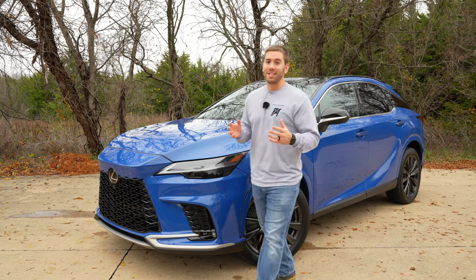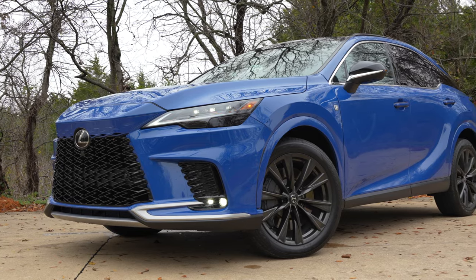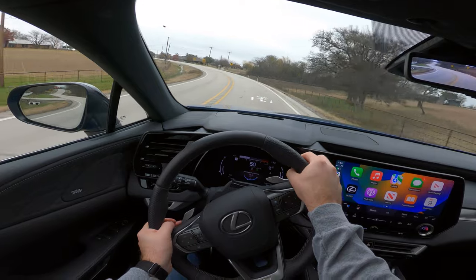Welcome everyone. This 2023 Lexus RX is redesigned for this year, and we're going to take a full detailed look at the exterior, the interior, and get it out on the road for a test drive and take a look at everything. Let's get started.